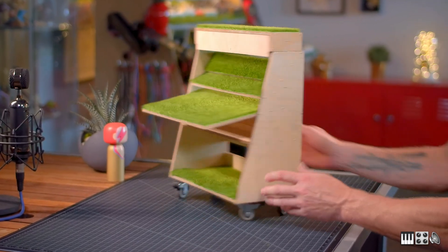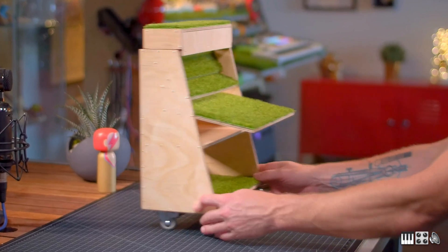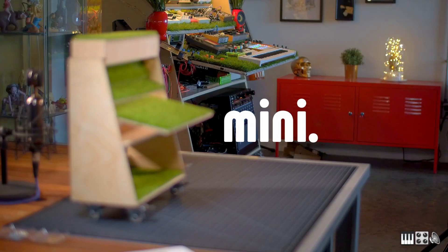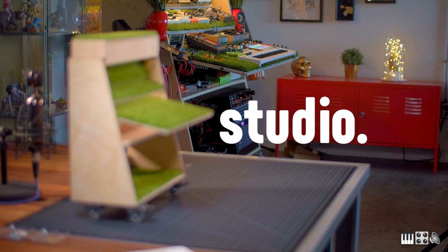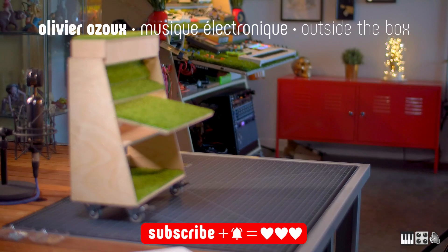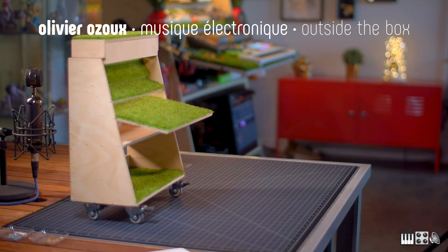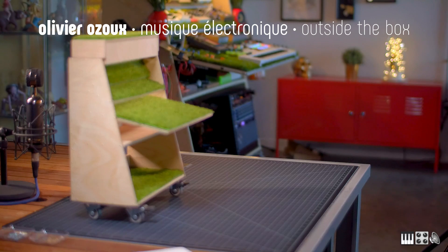Here we go — this is the final product. We have my custom studio desk in 4-to-1 scale. Mini studio. Big studio. Doesn't that look awesome? This little project turned out a lot better than I imagined it would. If I get enough subscribers, next time I'm making a fully functional miniature reproduction of all my synthesizers. Okay, just kidding. I don't think I can do that. Can I? That would be so cool.